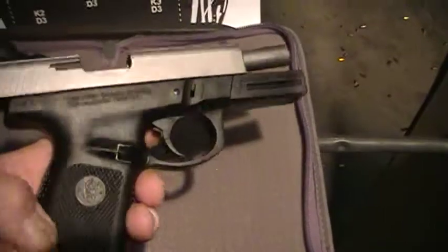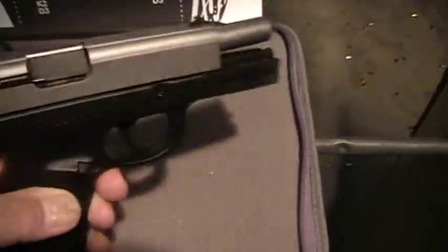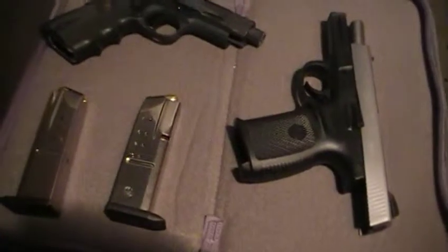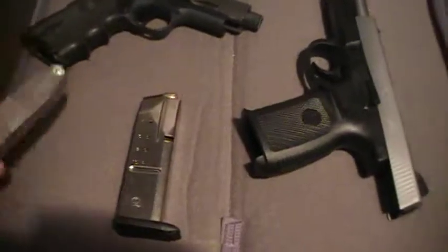Stainless steel slide, polymer receiver. First time I've shot it today, I think it's a pretty good weapon. Trigger is stiff — that is the main complaint. Ten round mags come with it.